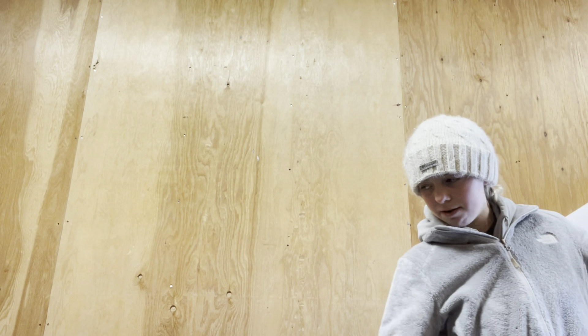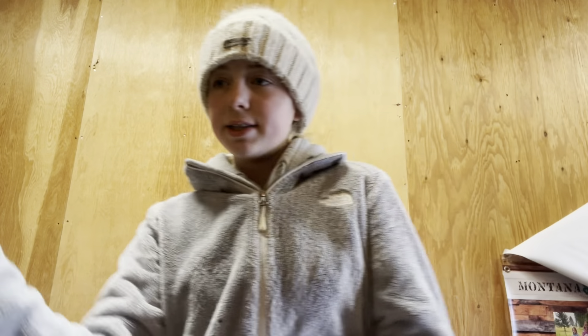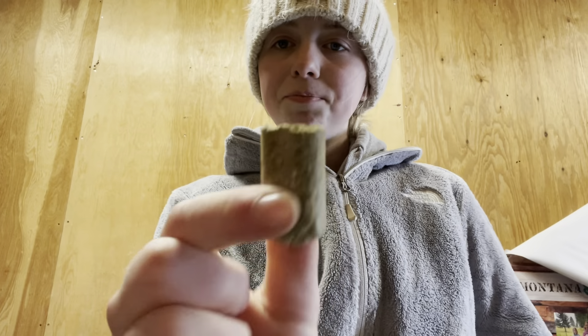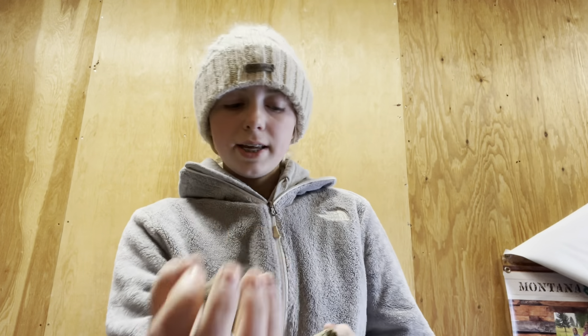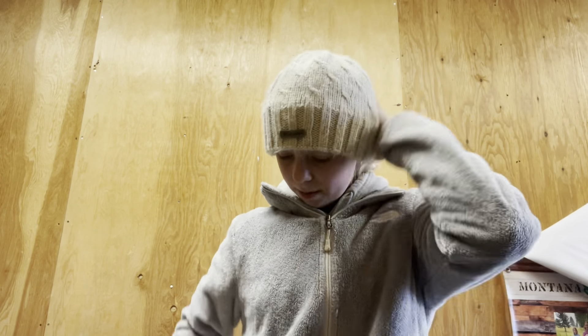I'm going to grab some treats first. They're just alfalfa treats in all different sizes. I use a smaller one for smaller achievements and a bigger one for bigger things. I'll zip that up so they don't fall out and put on my riding gloves.